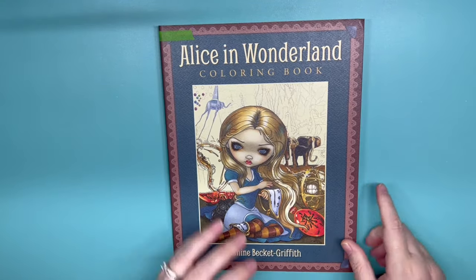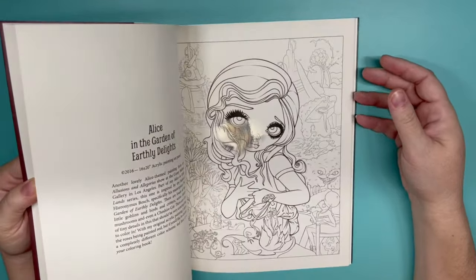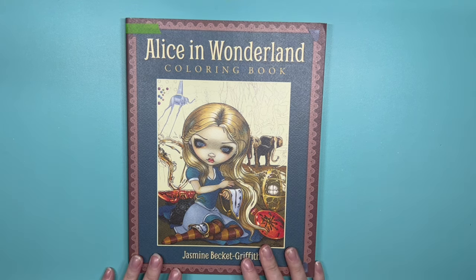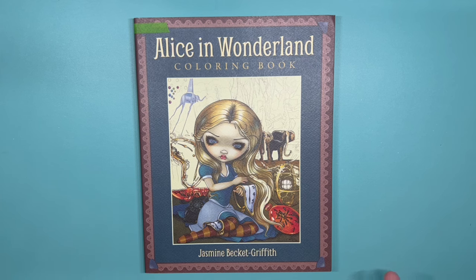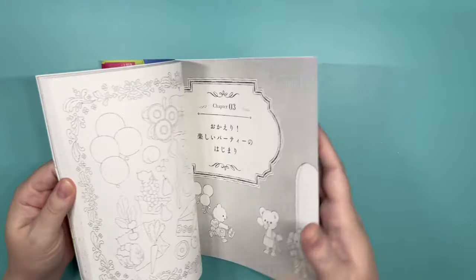Another one I haven't touched is Alice in Wonderland by Jasmine Beckett Griffith — we've got all kinds of Alice in Wonderland pages. I got cut off — my phone actually said I had no more free storage, so it shut the video off. I think I fixed it. I had to turn my overhead light off but I don't see any shadows now — I think this is better. When I film I need to remember to turn that off.